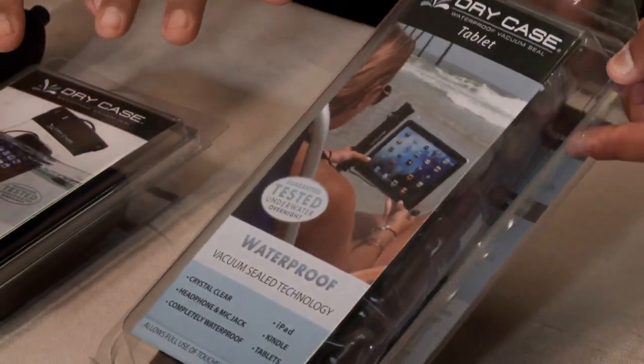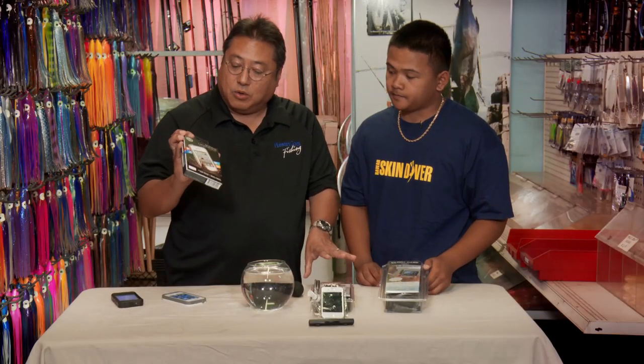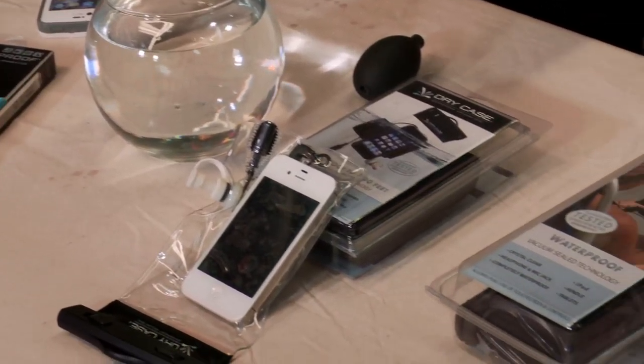These two things — the DryCase products — you can get here at Hanapa'a. The LifeProof you've got to order it online; just go to LifeProof.com. Great things if you're a fisher person, a diver, or whatever — and you're out there on the water with a phone or a tablet. These are the things you've got to get.